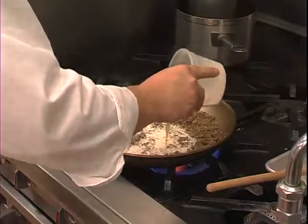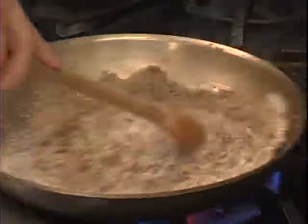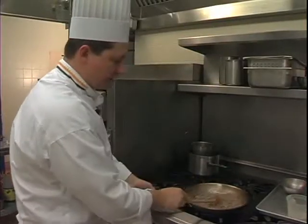Now we're going to add our heavy cream and let this cook down — it just takes about two to three minutes. Right now the heavy cream is very white, but it's going to turn the same color as the mushrooms, a nice beautiful brown color.